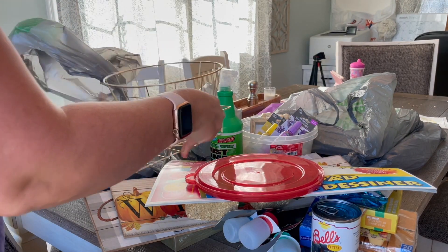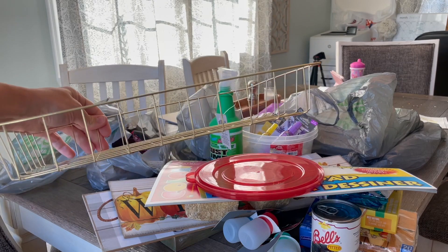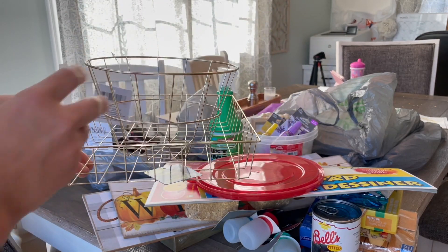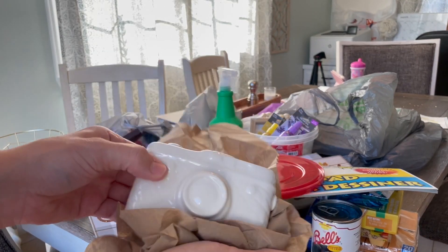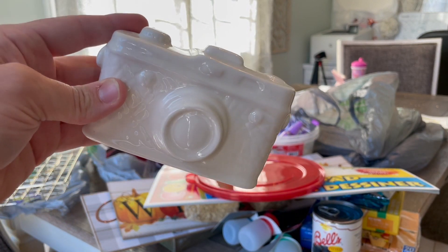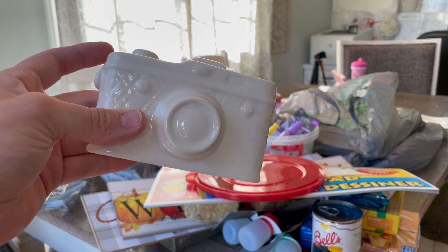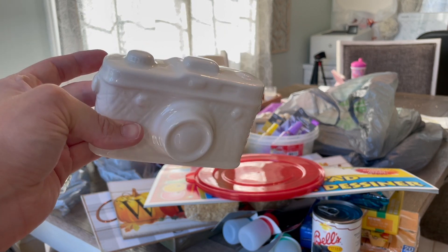I am doing a little basement office remodel downstairs to make myself a little office. I got this paper holder tray — it's gold wire — and then a little basket as well, both for my desk. I also got this little white camera figurine. I thought it would be a really cute little addition to my office desk for decor, and the camera represents doing YouTube. That office space is going to be for YouTube but also for school so I can leave all my art supplies out.